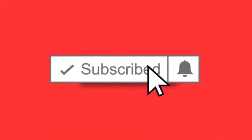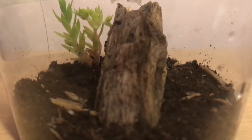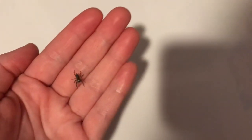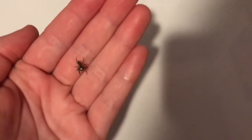Before we begin, please subscribe and turn on post notifications to be notified every time I post a new video. Now you're all probably wondering what is this pet that I found — and that is a jumping spider. This is my jumping spider Burrito. Burrito is pretty sure an Eris militaris jumping spider, also known as a bronze jumper.